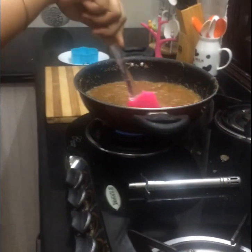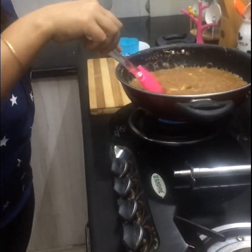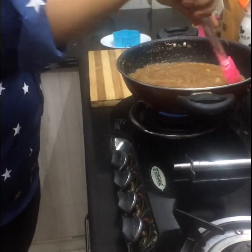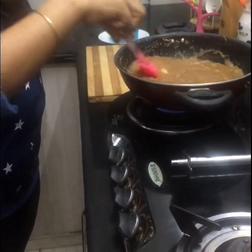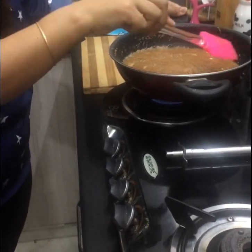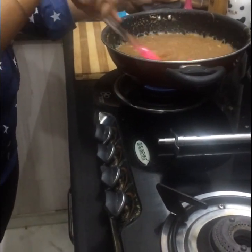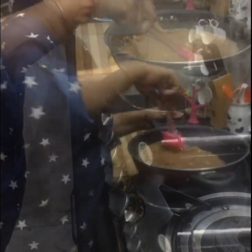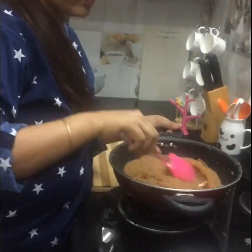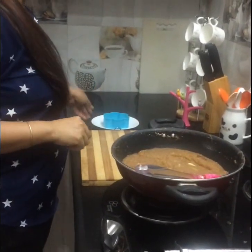Now you can see the water is completely absorbed in the semolina and this has come to a nice boil. We have to reduce the water a little more and make sure you cook it until it leaves the sides of the pan. Another 2 minutes and my halwa is ready to serve. So I am going to remove this from the heat and we have to plate it.